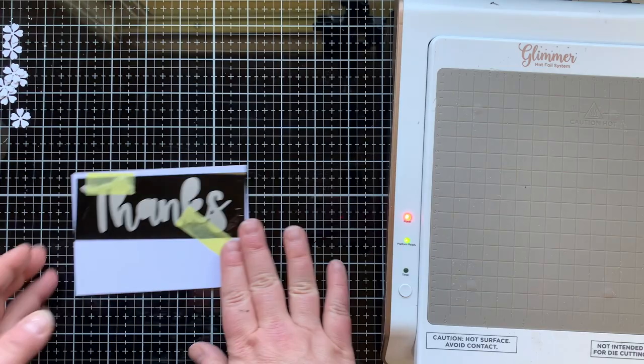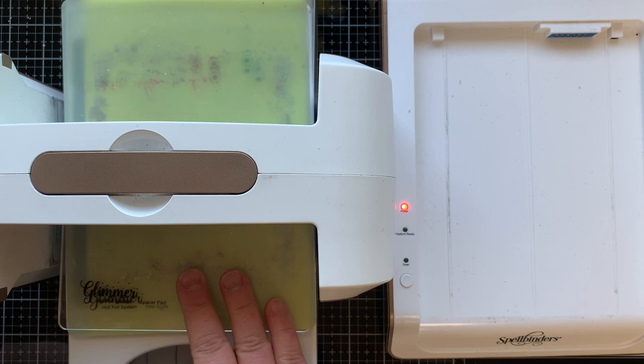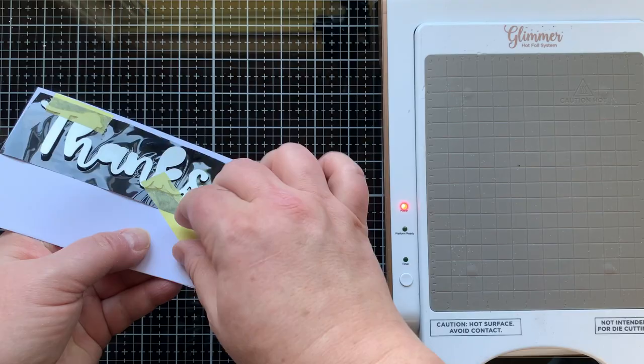I decided I'm gonna give this cardstock a go and it is magical — like a game changer. Here I just put the foil with the foil side facing up, put the plate down on it, taped it in place, then I'm putting down a shim, which I like to use when doing bold sentiments. I put my plates on top, press the timer — the timer takes about a minute — then once that's done I run it through my die machine forward and back, very very slowly, holding those plates in place.